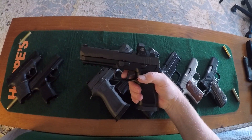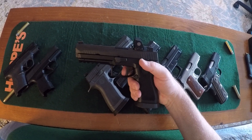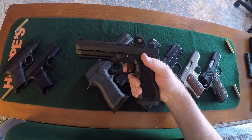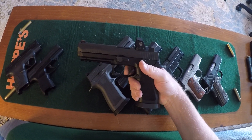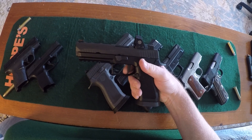P320 — it's already racked. Take-up, creep a tiny bit, and it brakes exactly at 90 degrees. Rack, reset, creep, brake.